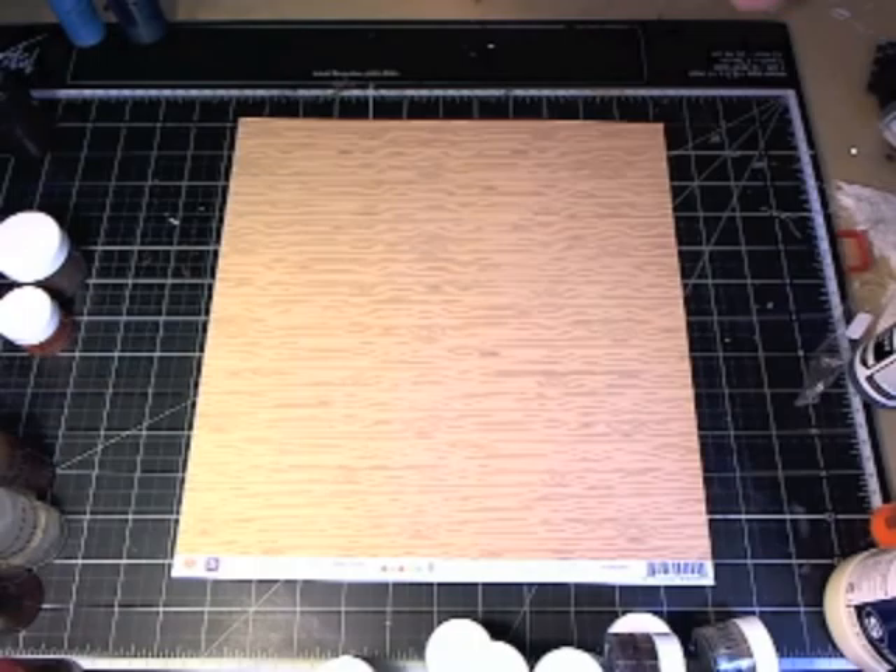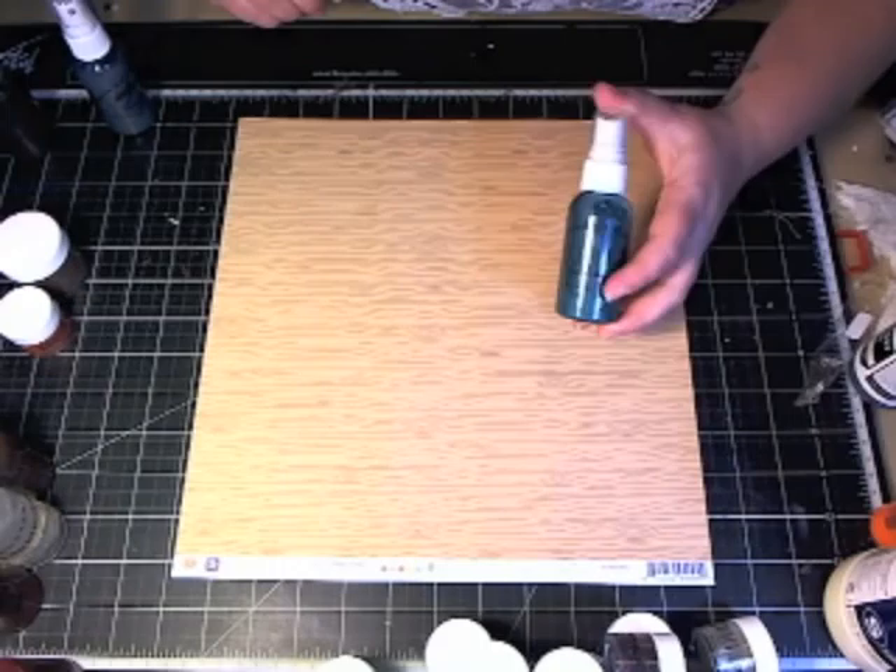Hi everyone, this is Jamie Doherty. I'm going to be showing you the step-by-step on how I created the layout that you saw a moment ago. Let me just go over the Shimmers products I'll be using on this project.